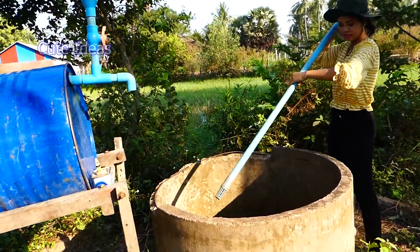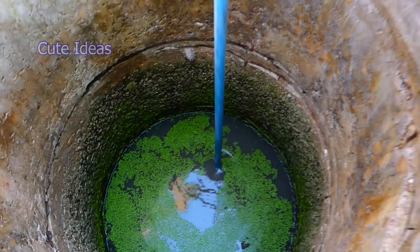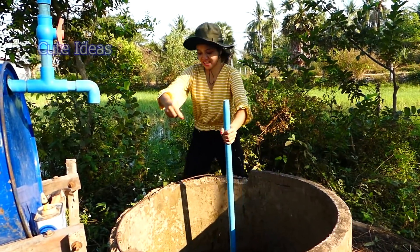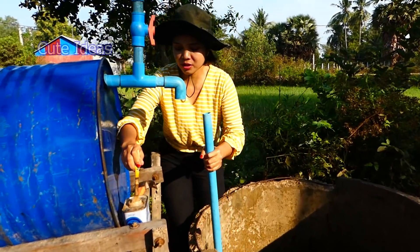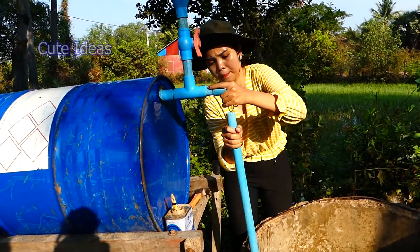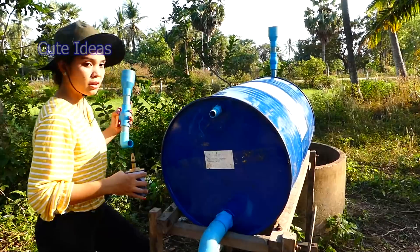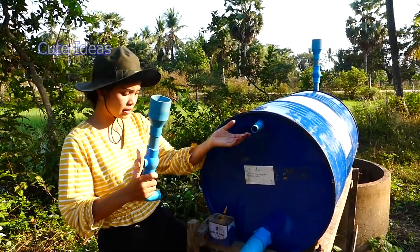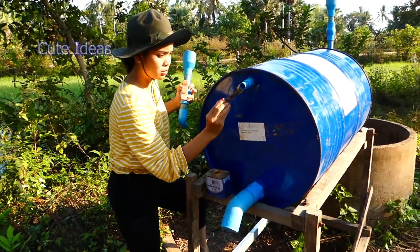So I have the input pipe here. Now I have the air pipe — I already made this at home. I will connect it here using glue, connecting it with the pipe.